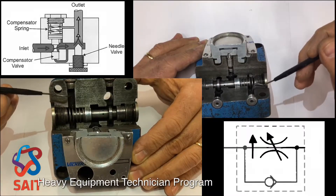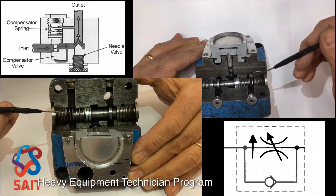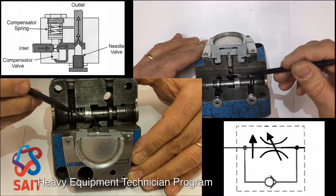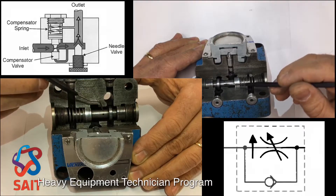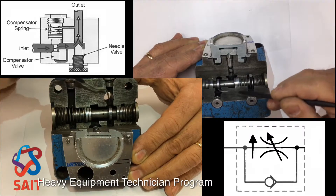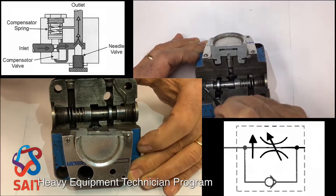Notice that whatever pressure is in this outlet is also sensed behind this compensator spring. So the excess oil — the full amount of oil coming in but being restricted through the throttle, through the variable orifice — that excess oil is coming in through these ports here. There's a small orifice drilled at the end of this compensator spool, and this excess oil is coming in and starting to work in behind the compensator spool right here on the back side.